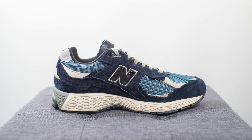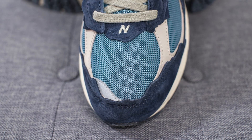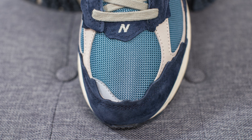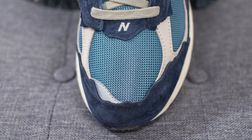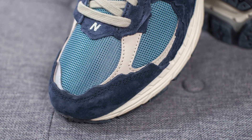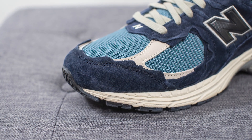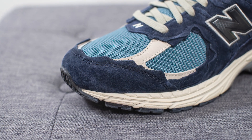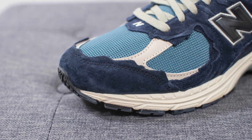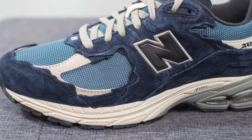The style code for this shoe is M2002RDF and the colorway is dark navy and mallard blue. This specific pair is made in China. Diving into the details: the base layer on the toe box is constructed out of a mallard blue colored mesh, with a reflective silver 3M hit at the medial edge along with the New Balance N logo embroidered in the center. Overlaid on either side we have gray colored nubuck, and on the front toe cap we have dark navy colored suede with the same jagged ripped-up look that this pack is known for.